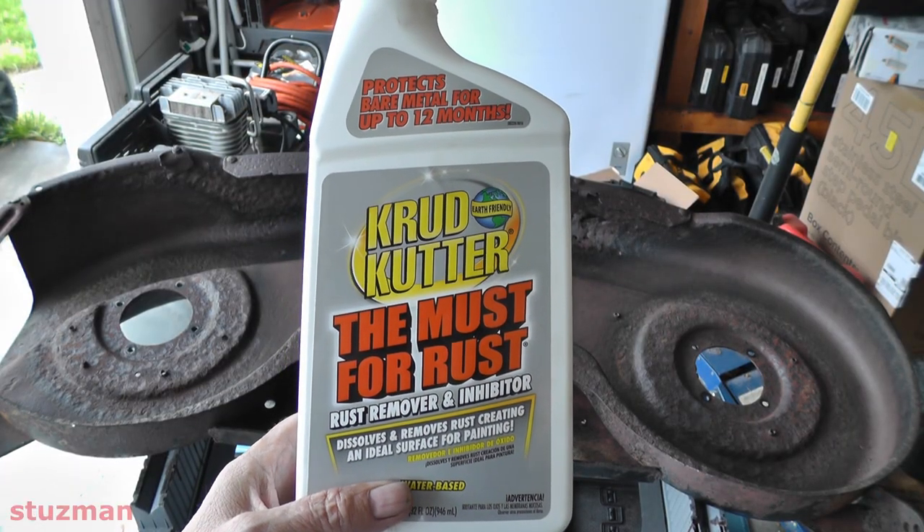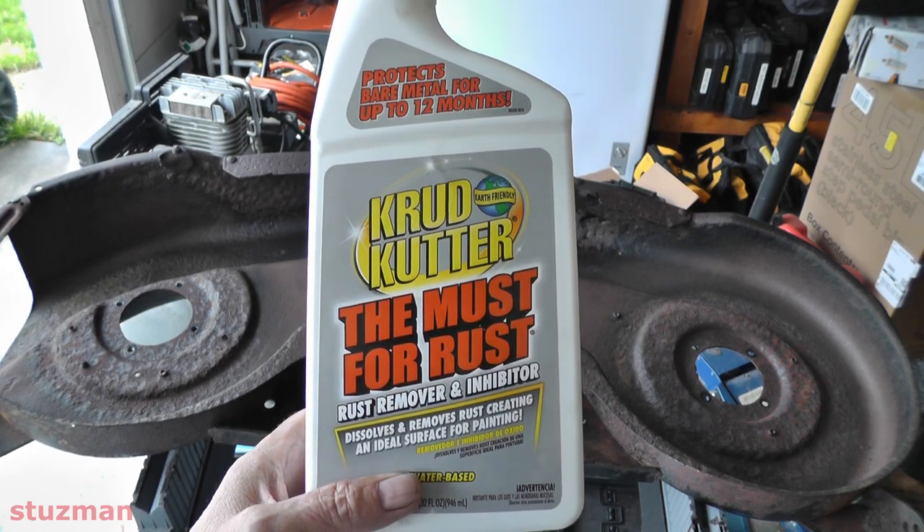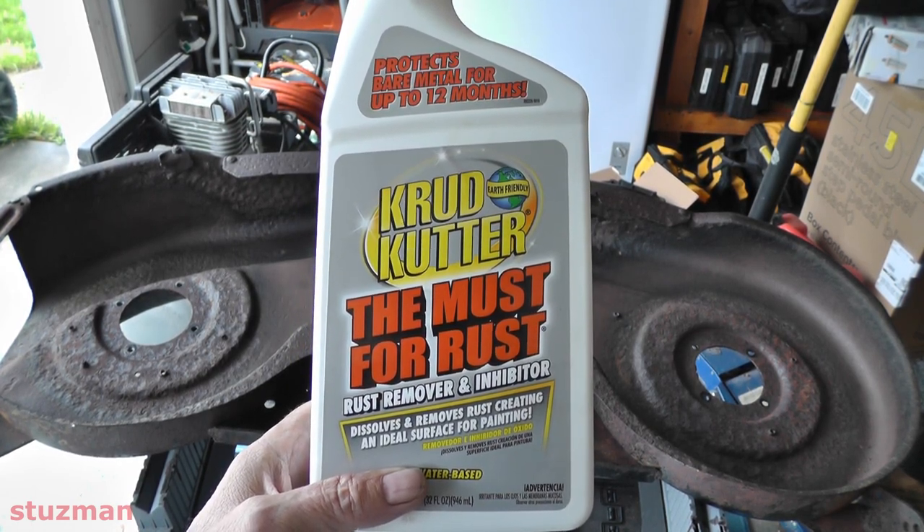We're going to be using this product here on the deck to try to remove the rust. So this is going to be Crud Cutter.